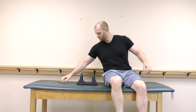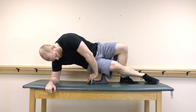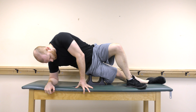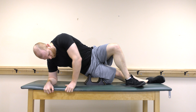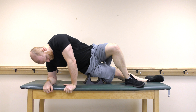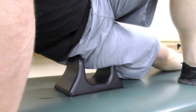The Sole Right can also be used to release the IT band. Place the Sole Right underneath your lateral thigh as shown. Once you have found a tender spot, allow it to apply pressure, then move your thigh back and forth until the tenderness has subsided.